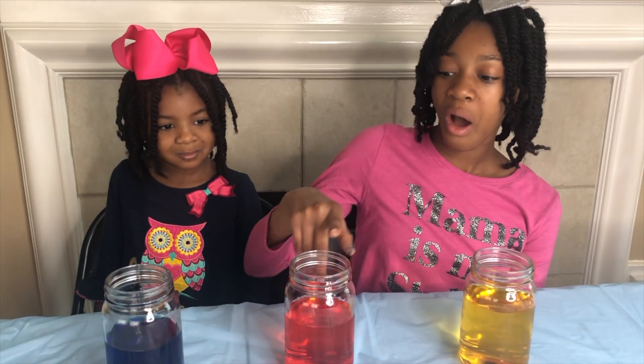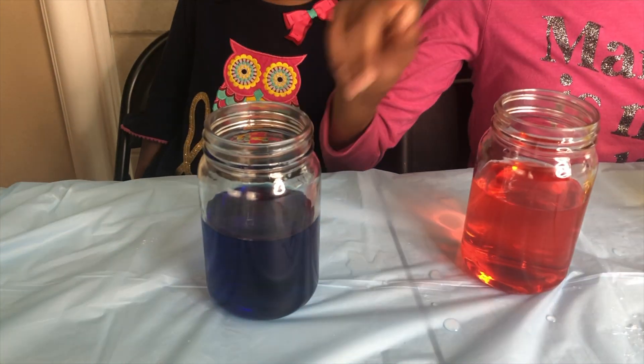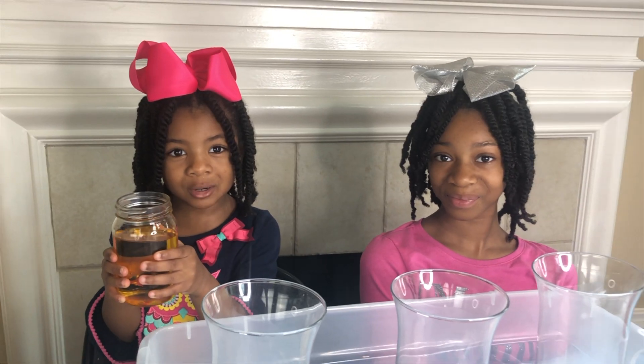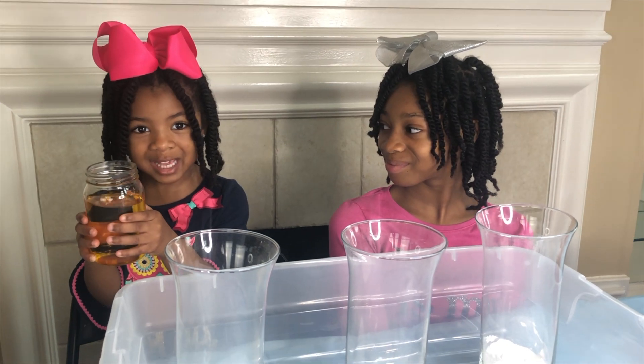Now we add three jars of vinegar — yellow, red, and blue. Our mom filled each container with baking soda. Thanks, Mom! Always have an adult who will help you with your experiments. I'm going to pour the yellow vinegar in the baking soda.